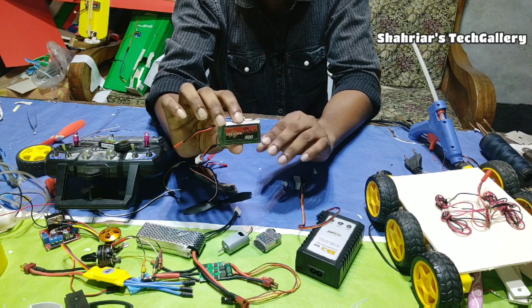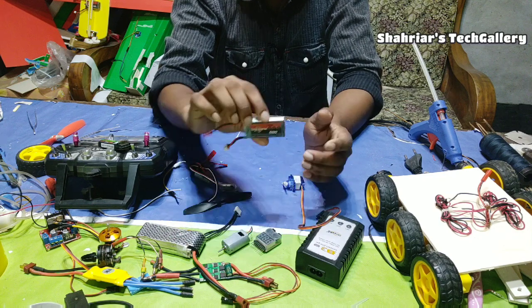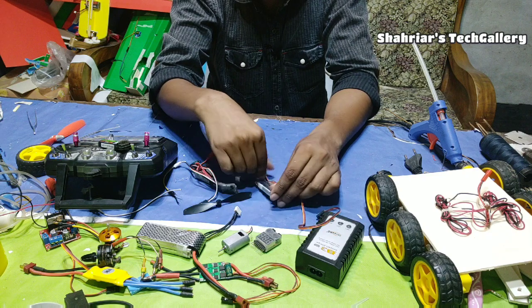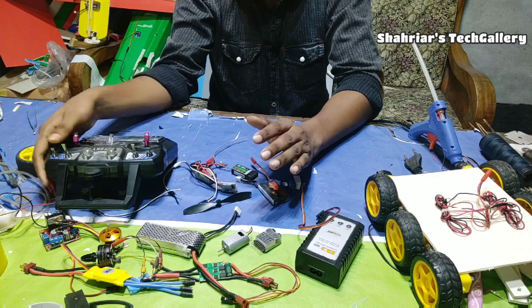There must be a two-cell battery, and we load about 7.4V. We can have a 6.0V connector and use the same current. You can control the transmitter and receiver to use them.